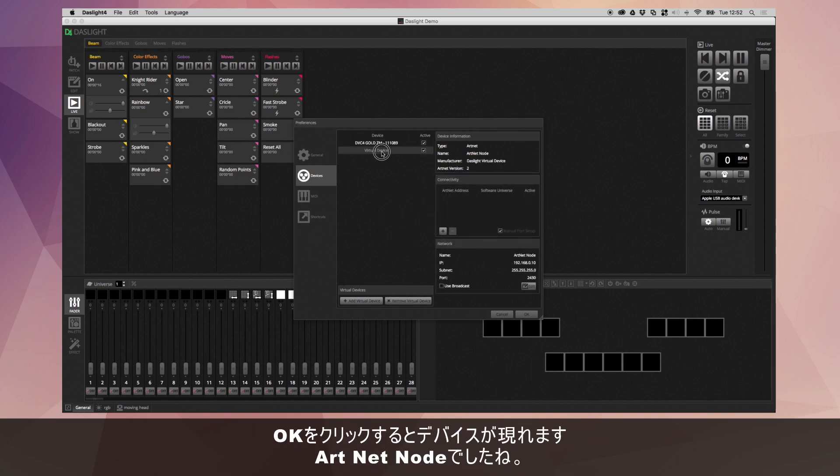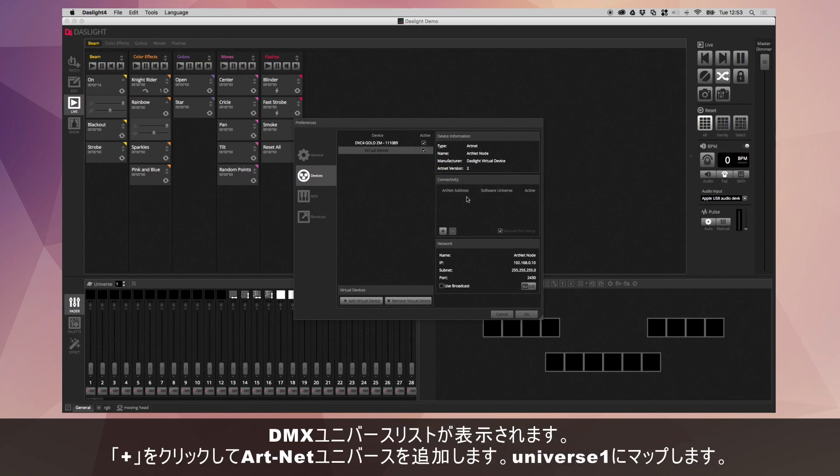I'm going to put 192.168.0.10 because this is the IP address of my ArtNet node. After clicking OK, my device will appear here with the name ArtNet node. Here is where we list the DMX universes. If I click the plus, I can add an ArtNet universe and map this to a universe in the software — Universe 1.